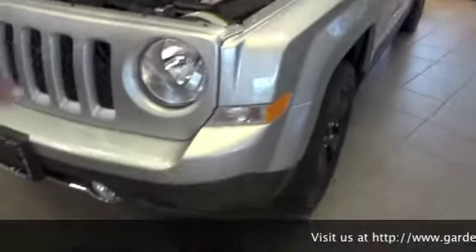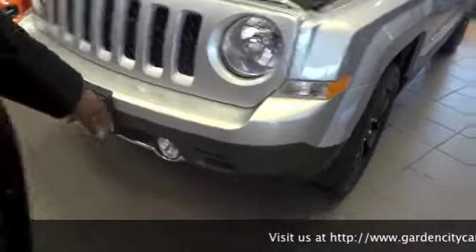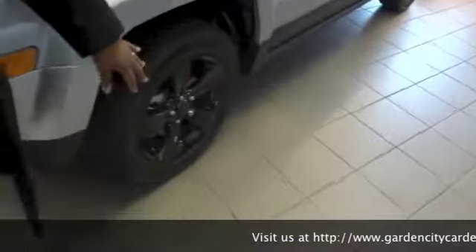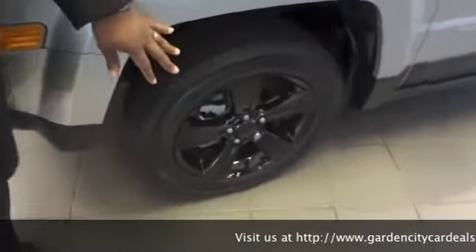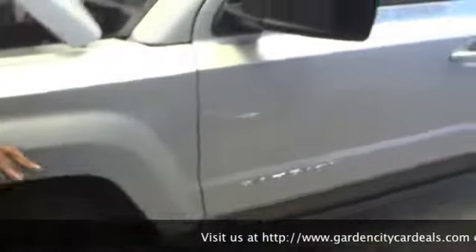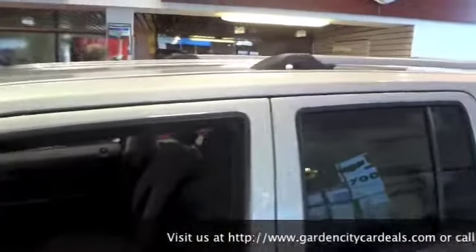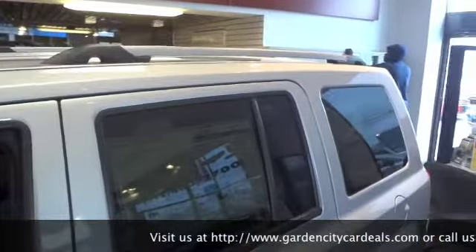The Altitude Edition comes with a blacked out front grille, chrome around the fog lights, 17 inch black alloy rims on all-season off-road tires, and a brushed aluminum roof rail — adds a little flavor to the car.